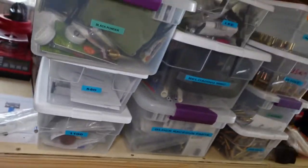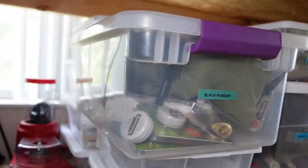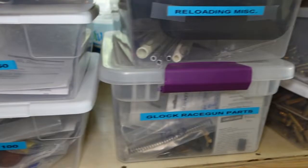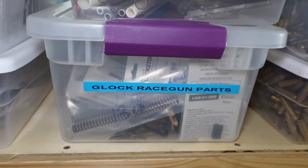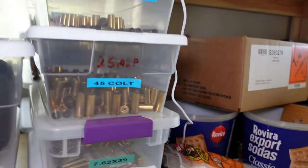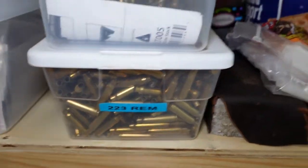We have a whole bunch of totes and plastic containers. This is where I keep the extra supplies from my presses. This tote is all black powder, this is all parts for the 550 and the 1100. This is all stuff that has to do with my Glock major open gun, miscellaneous reloading, and lead press supplies. On the other side is brass — .44 Magnum, .45 Colt, 7.62x39, .223 — and it continues back there.